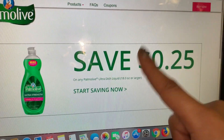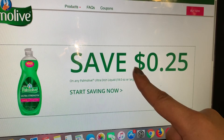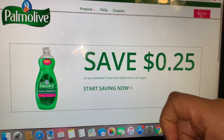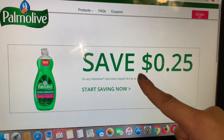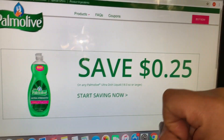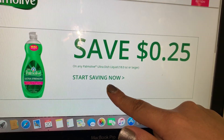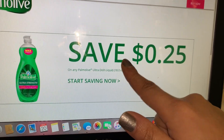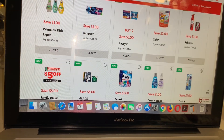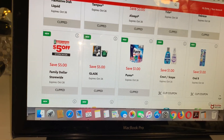También tenemos otro nuevo cupón digital de $5/25, ya lo puede usar desde hoy hasta octubre 26. Estaba trabajando en unos escenarios para compartirles para esta oferta con el cupón de $5/25, pero se los voy a estar compartiendo en otro video. Chequen su aplicación — hay muchos nuevos cupones digitales para la tienda de Family Dollar. Este cupón también se vence el sábado, así que acuérdense de imprimir su cupón.